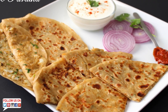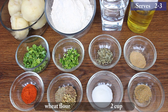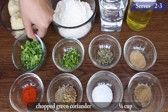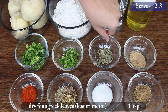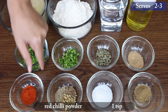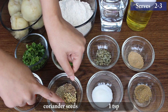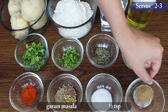Let's start with ingredients: 4 medium sized boiled and peeled potatoes, 2 cups wheat flour, water to knead the dough, 8-10 tbsp cooking oil, 1/4 cup chopped green coriander, 2 tbsp finely chopped green chillies, 1 tsp dry fenugreek leaves, 1 tsp dry mango powder, 1 tsp red chilli powder, 1 tsp roasted cumin seeds, 1 tsp carom seeds, 1 tsp coriander seeds, salt according to taste, and 1 tsp garam masala powder.